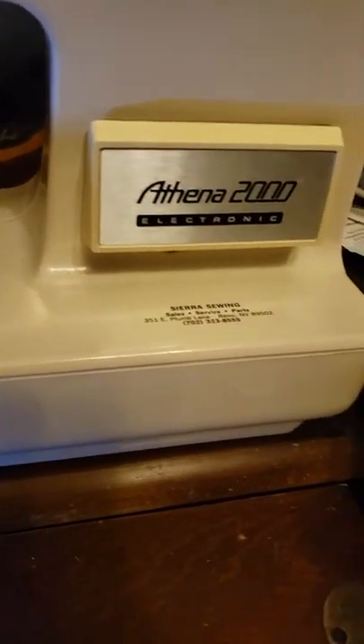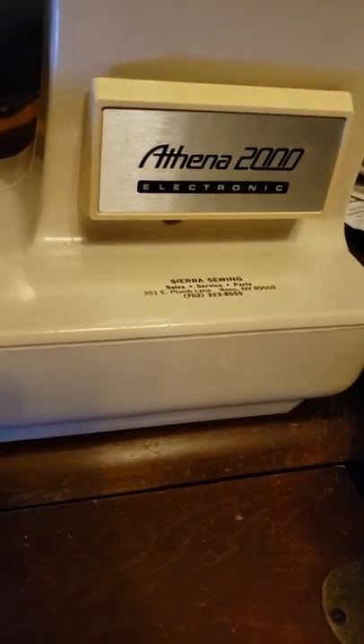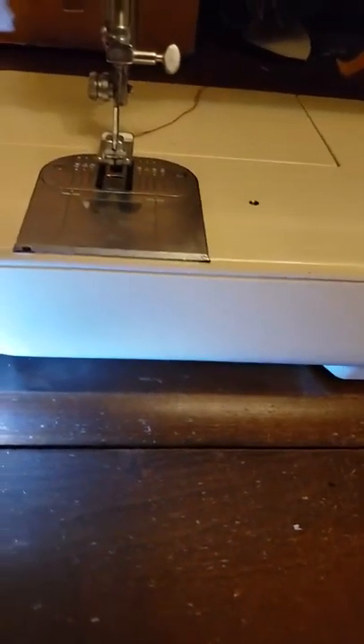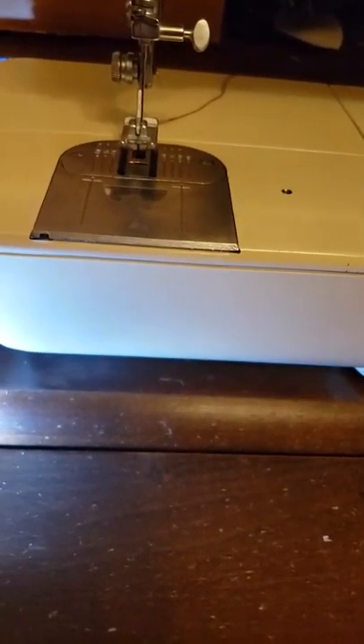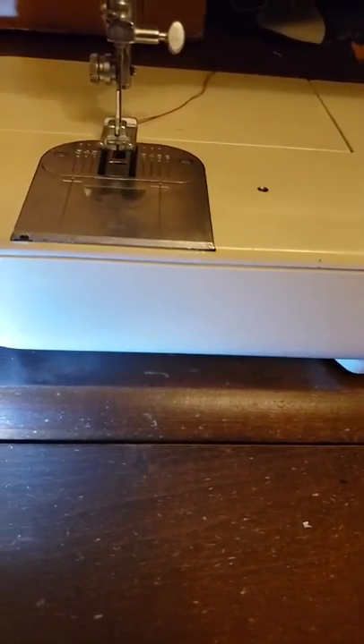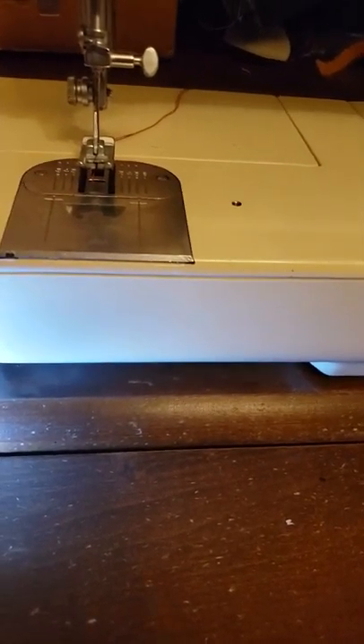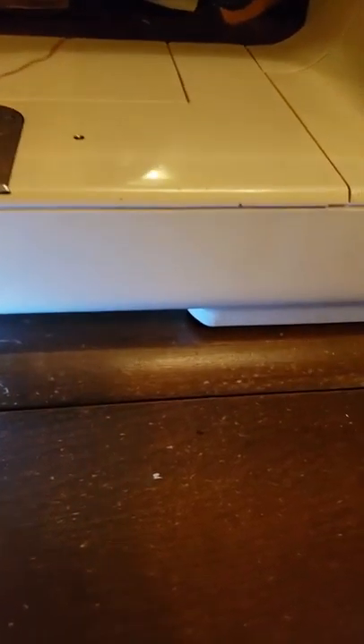This is a short video to show you how to put the bolt in your machine to mount it to a cabinet. I just got my machine back after being in the repair shop — I don't take it out of the cabinet very often — and I was having a time trying to figure out where the bolt was, because there's a hole in the bottom of the machine and I thought that was it. Then I remembered the bolt goes...